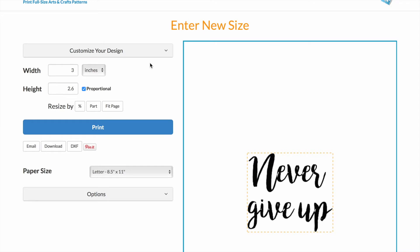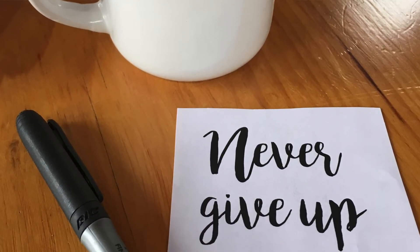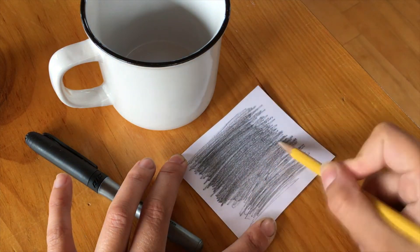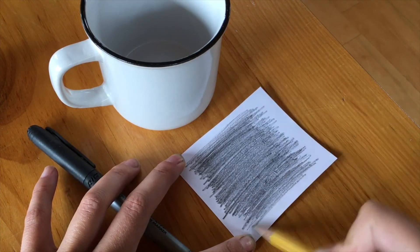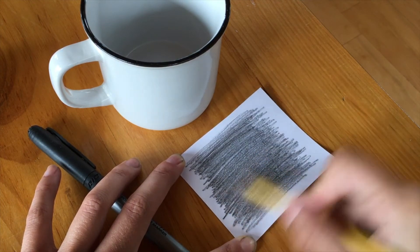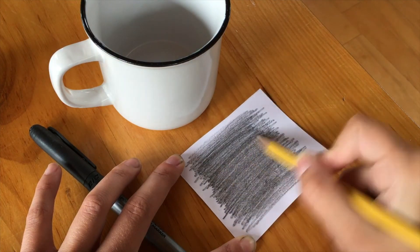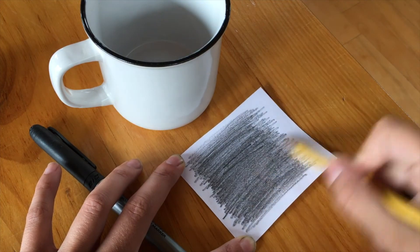This is a really easy transfer method. I'm going to print this and cut it into a smaller piece so it's easier to work with. Then I'm just going to shade over the back of my stencil really thoroughly using a normal pencil. You want to make sure you cover the entire text and make the pencil layer pretty thick — press pretty hard. You want a lot of transfer when you put it onto your mug.